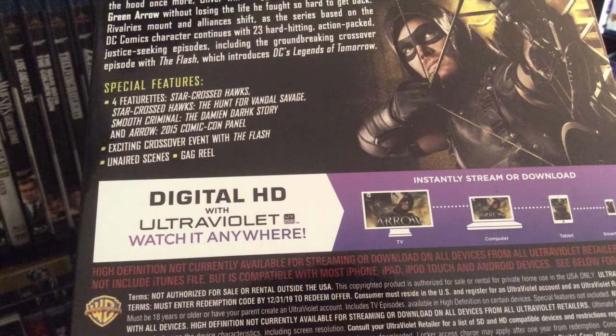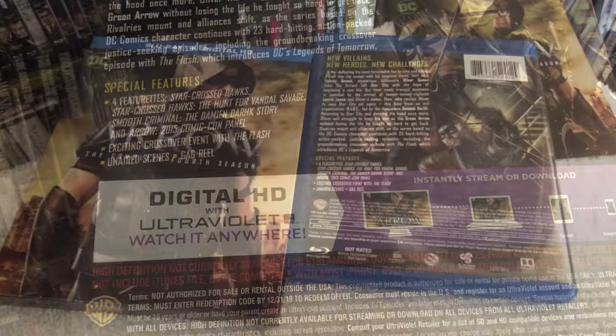You get four featurettes with this release: one called 'Star-Crossed Hawks,' another 'Star-Crossed Hawks: The Hunt for Vandal Savage,' as well as 'Smooth Criminal: The Damien Darhk Story,' and the Arrow 2015 Comic-Con panel. You also get an exciting crossover event with The Flash. Also included are unaired scenes, a gag reel, and deleted scenes. The aspect ratio is presented in the 1.78 format.